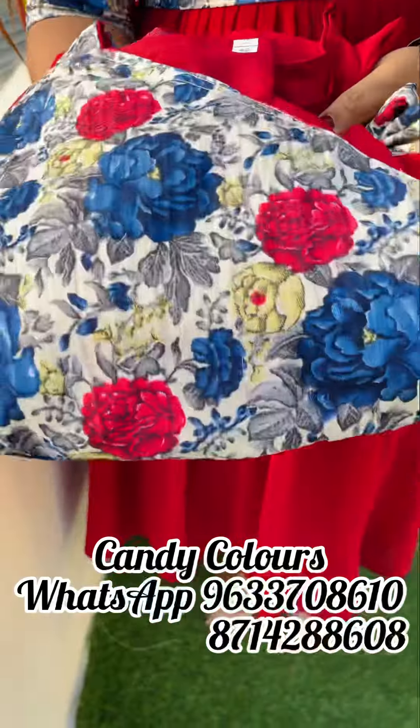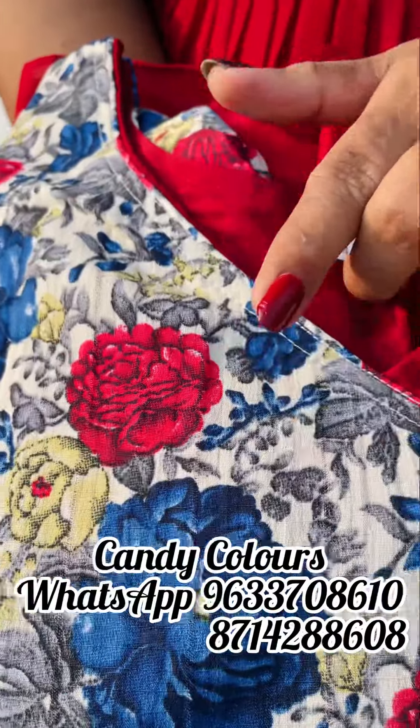The second shade is a great maroon. The top is here, in this floral shade.